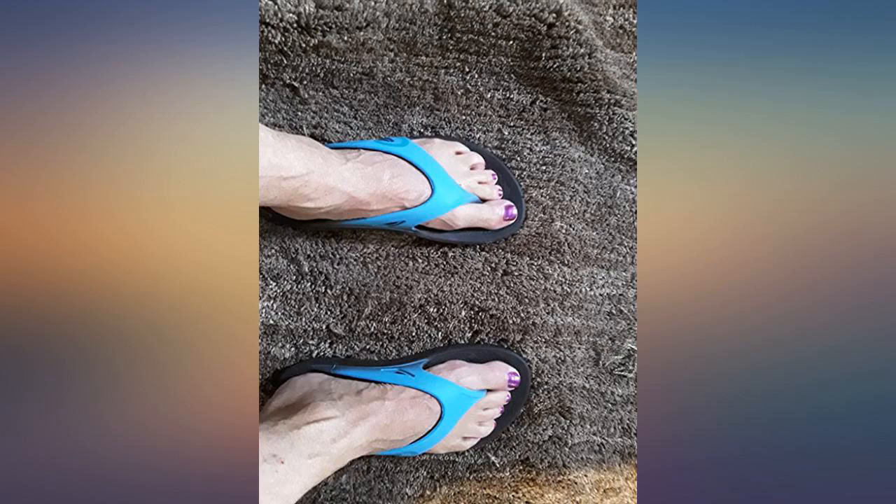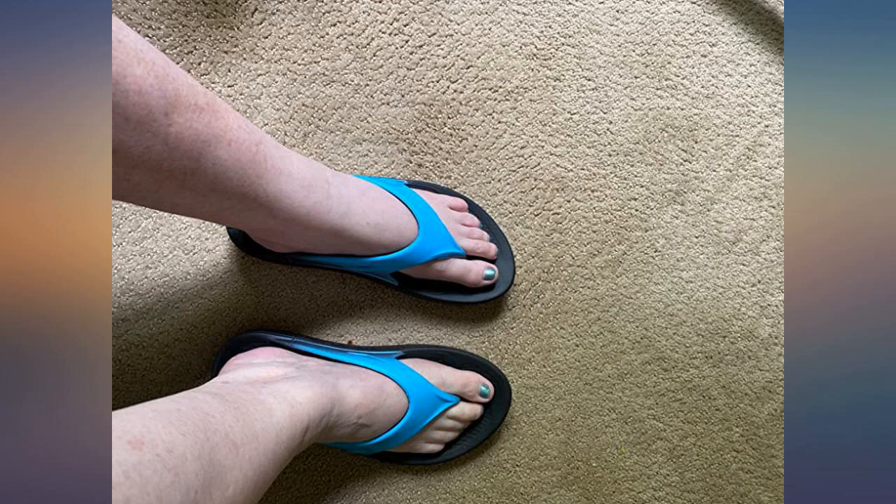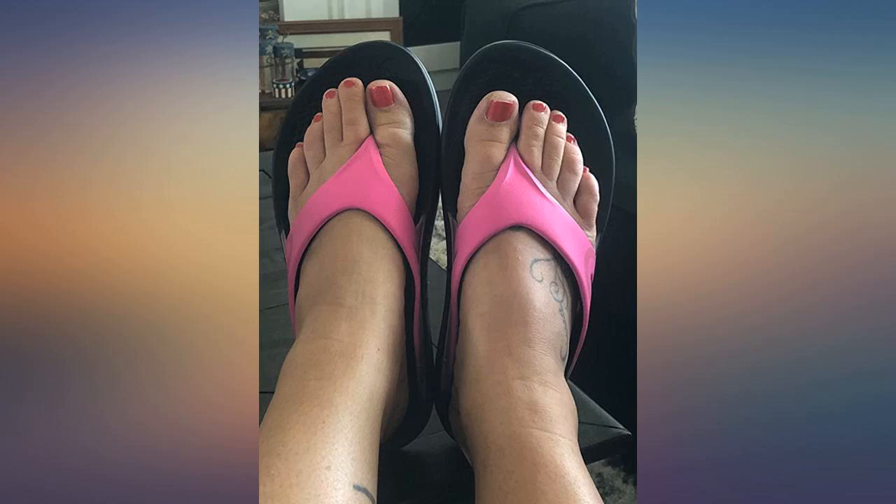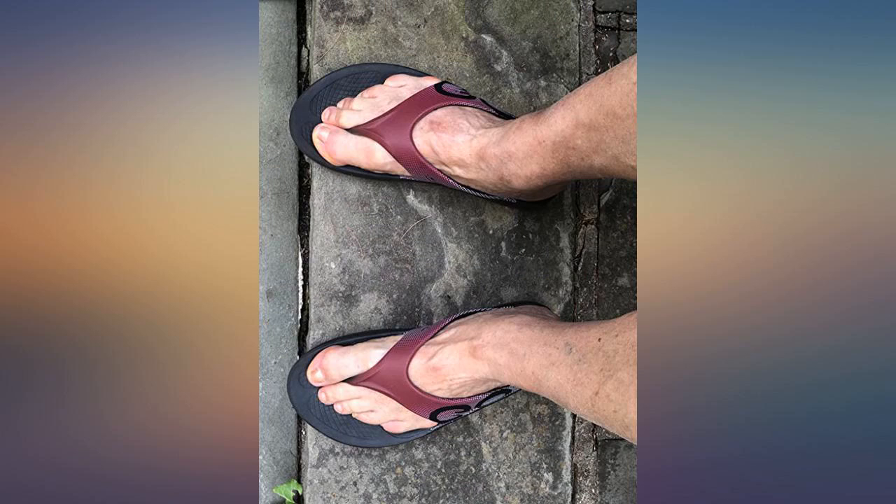I've got a very tender, sore back after having had several surgeries to repair damaged discs and squeezed nerves. My number one priority in all my footwear is having as much soft padding as possible — whether gel, memory foam, or whatever. These looked well padded.